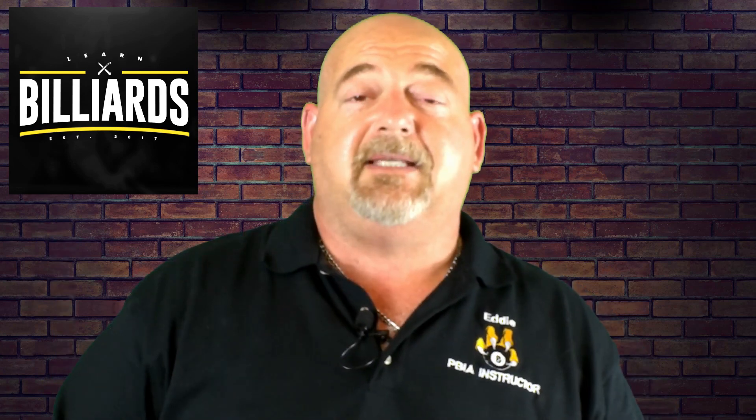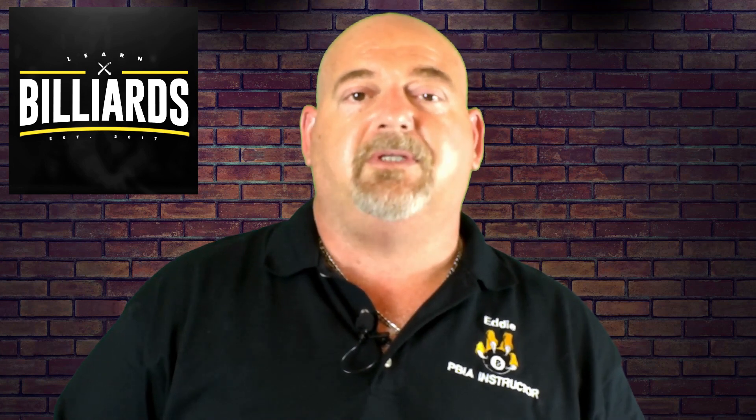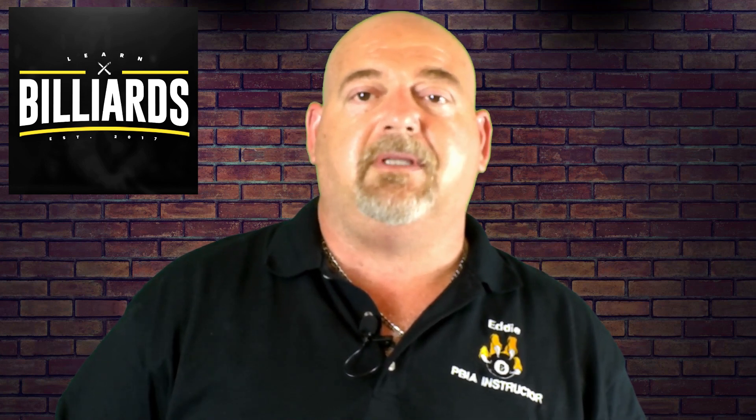Thanks again for joining me. I hope you enjoyed this video. Please leave a comment below — I'd love to hear from you. Hit that like button and please subscribe and share with your friends. Hope to see you back here again real soon. Thank you very much.